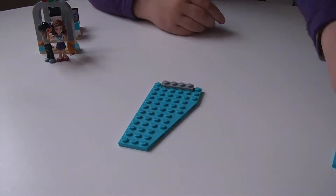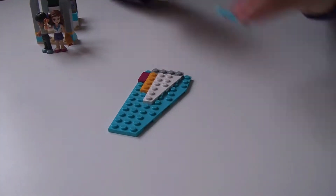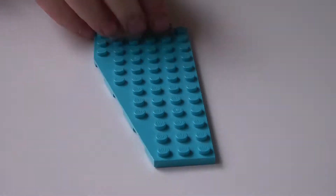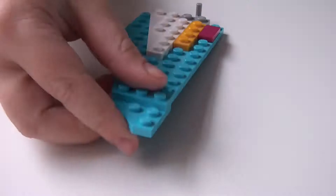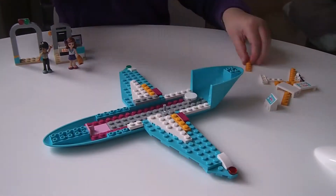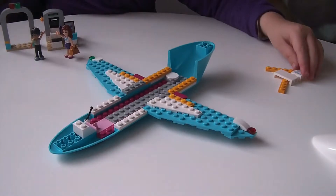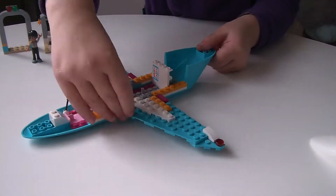Now it's time to build the wings. Guess what? There are two of them. At the front there is some controls for the toilet and at the back there is a toilet.